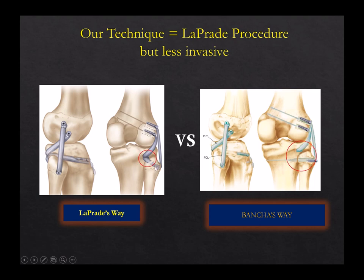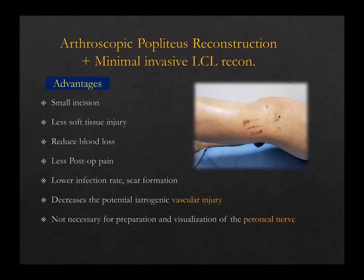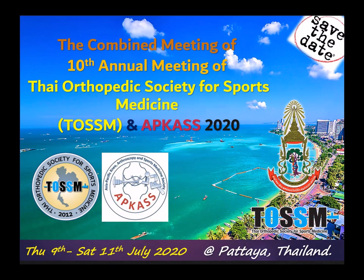This is my conclusion: our technique is similar to LaPrade but less invasive. In conclusion, this technique is minimally invasive, causes less soft tissue injury, reduced blood loss, less postoperative pain, and has very good function. You also do not need to visualize or protect the peroneal nerve. Thank you very much. We have the APCAS meeting next year in Pattaya. Please support us — come to Thailand next year in July. Thank you.